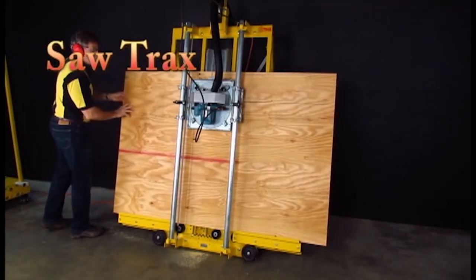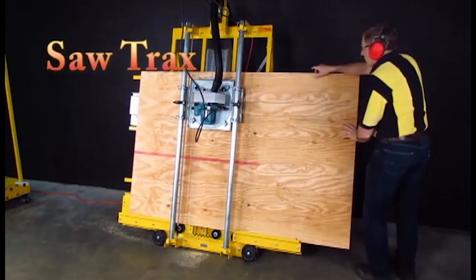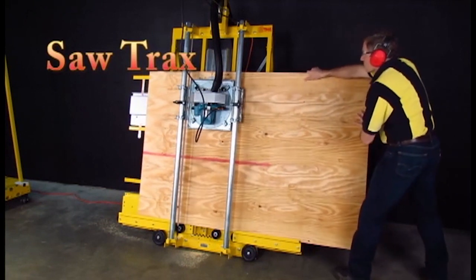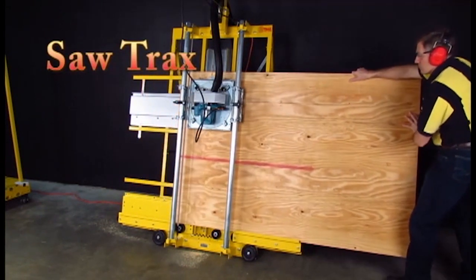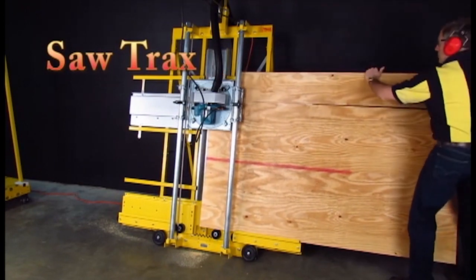At SawTrax, we don't make cutters that are easy to build, we make cutters that are easy to use. When you consider precision, ease of use and safety, it is by far the best value you can buy.